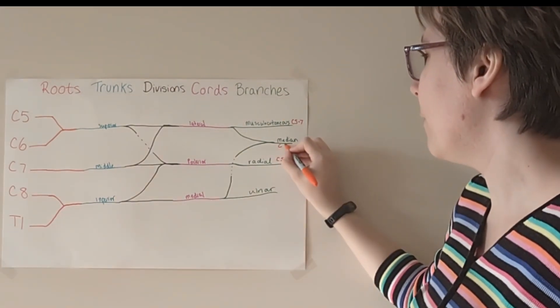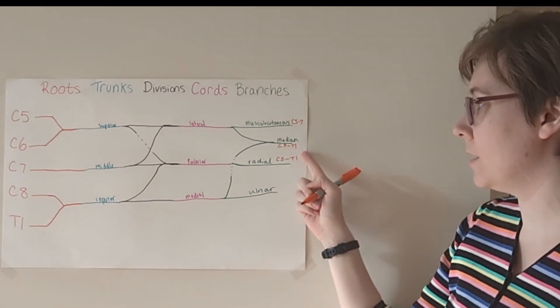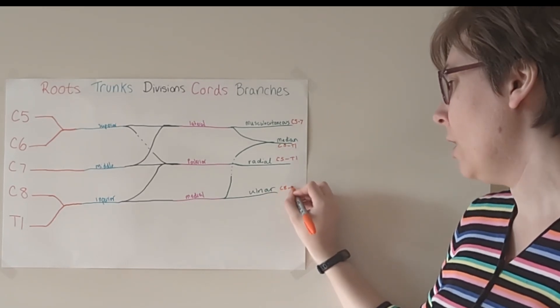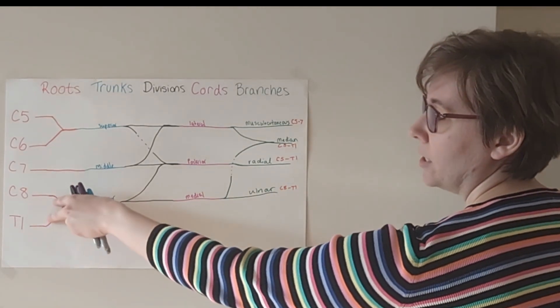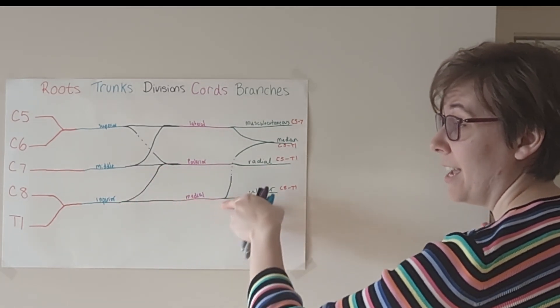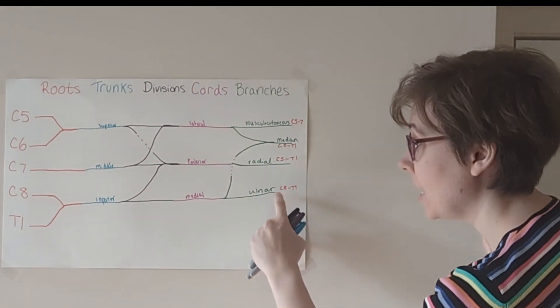So median nerve is also C5 through T1. Ulnar nerve is C8 and T1 only. Because C8 and T1 came together, it gave a gift, it gave a gift, but it never received a gift. So it's C8, T1 only.